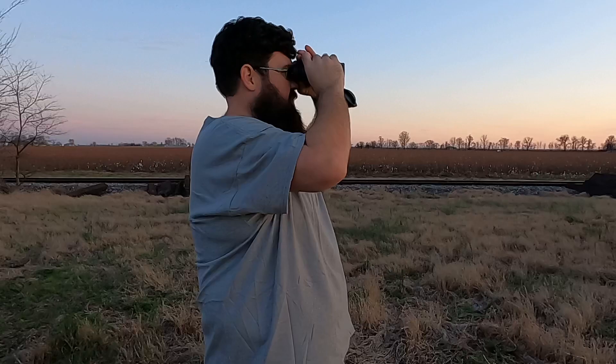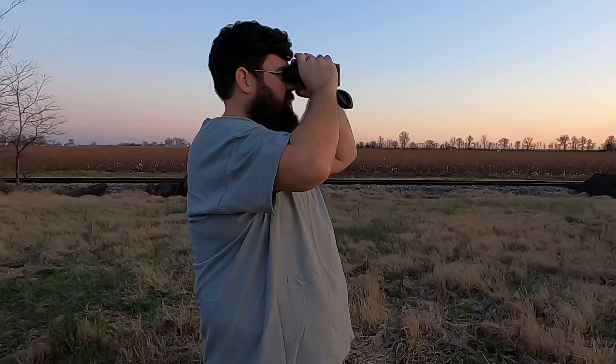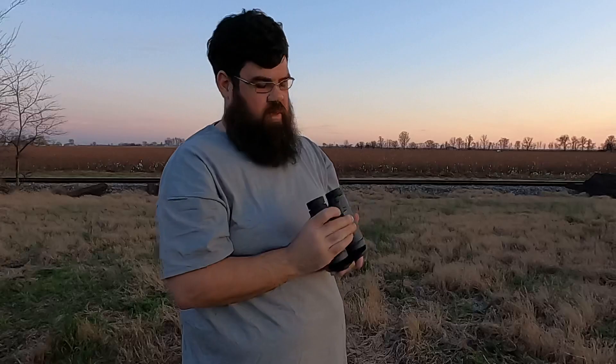They do have very minimal glare when I look directly where the sun's at, and as soon as I get any bit away from that, there's no glare whatsoever. So for $199, they're very good binoculars.